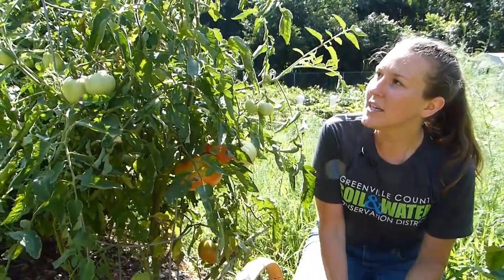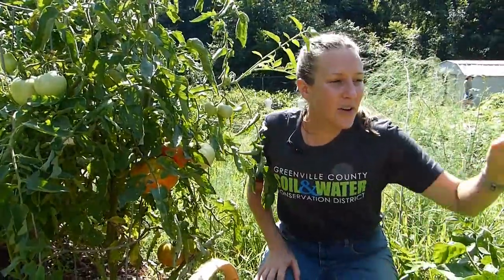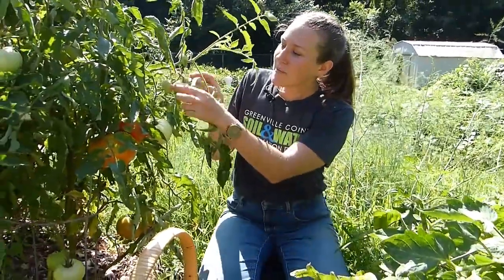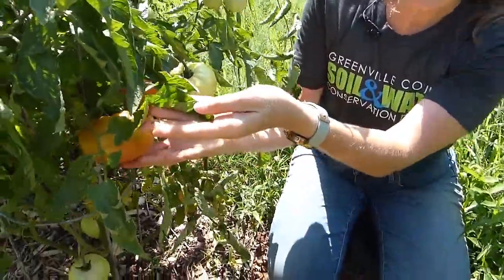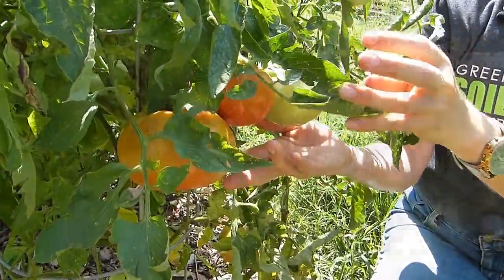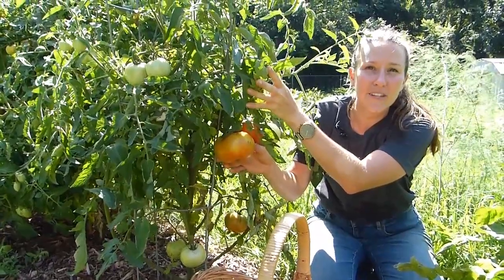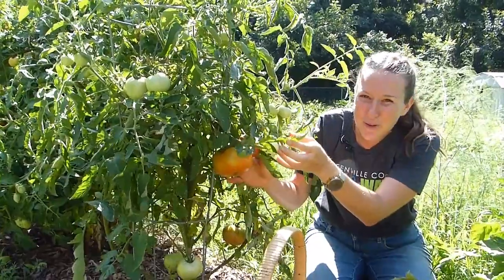Tomatoes generally have these really cute little yellow flowers — this one isn't flowering right now, but they are also continual flowers so they will produce a lot over the course of the summer. They'll slowly grow from these tiny little baby green guys into something a little bit bigger and then start to turn red or yellow. There are orange tomatoes, purple tomatoes, and striped tomatoes. Fun fact: you can harvest them when they're about halfway ripe and then finish ripening on a windowsill or in a sunny spot. That will help ensure that they don't get eaten by something else before you're able to bring them in the house.